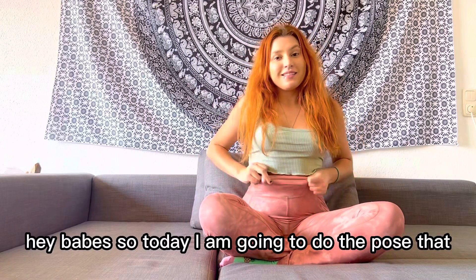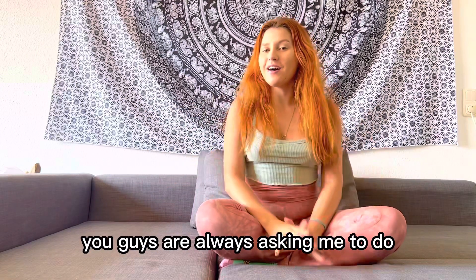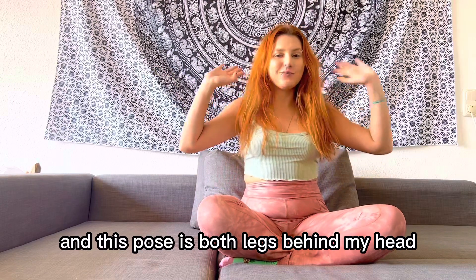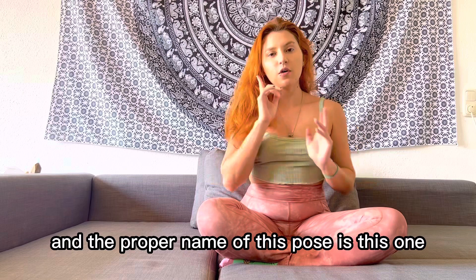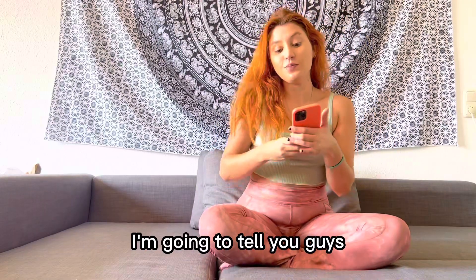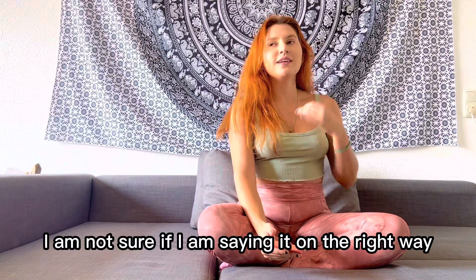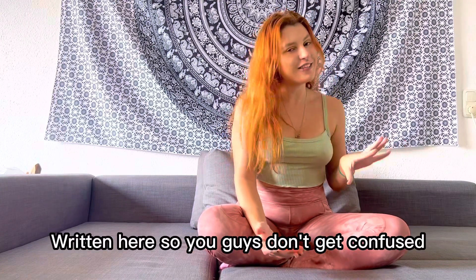Hey babes! So today I'm going to do the pose that you guys are always asking me to do. This pose is both legs behind my head - the legs behind the head pose. The proper name is a little bit difficult: it's Dwi Pada Sirsasana. I'm not sure if I'm saying it the right way, but I'll put it up here so you guys don't get confused.